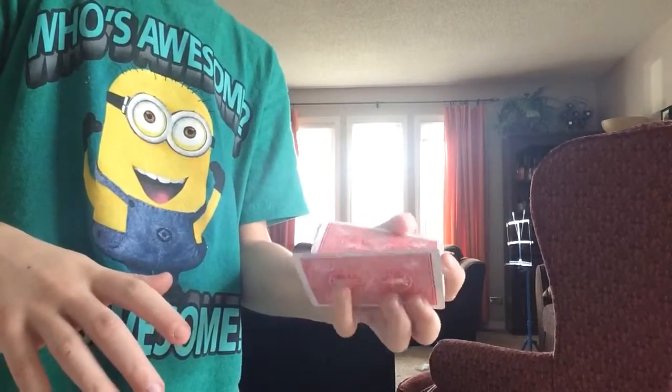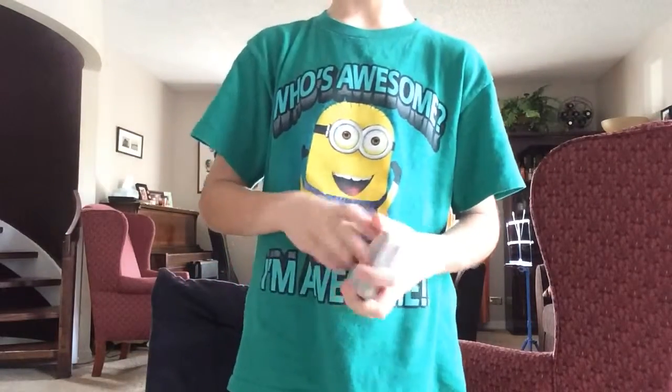So I'll show you one last time. You get it like that, pull it back, put it under. It's a pretty simple move. But if you know the pass, it's pretty easy.